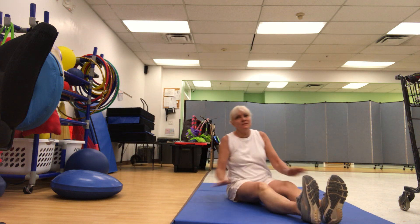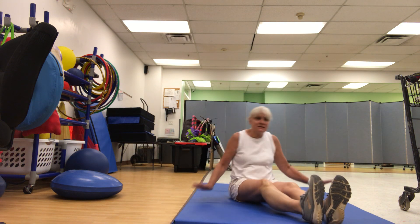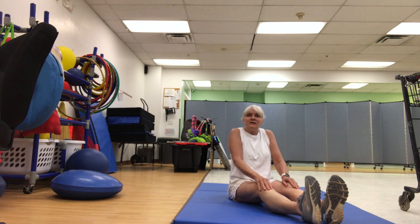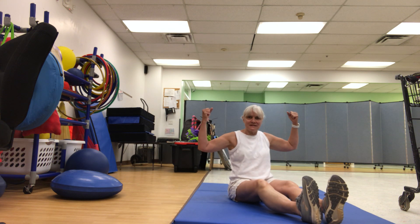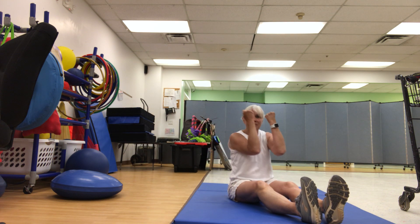Very good. This is the way we twist and turn, twist and turn, twist and turn. This is the way we twist and turn at gym time. Shrug your shoulders — this is the way we shrug our shoulders, shrug our shoulders, shrug our shoulders at gym time. You're doing great. This is the way we make a muscle, make a muscle, make a muscle. This is the way we make a muscle at gym time.